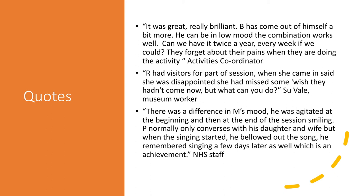One of our museum workers said: 'R had visitors for part of the session. When she came in, she said she was disappointed she'd missed some of the session. Wish they hadn't come now, but what can you do?' It was really telling that somebody had wanted to come to our sessions more than they'd wanted family members to visit them — quite a powerful one.